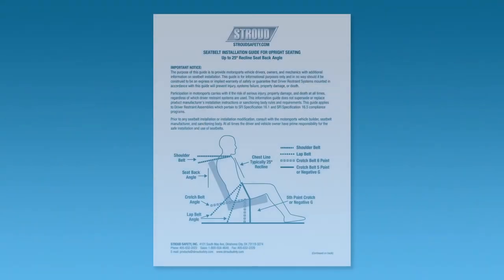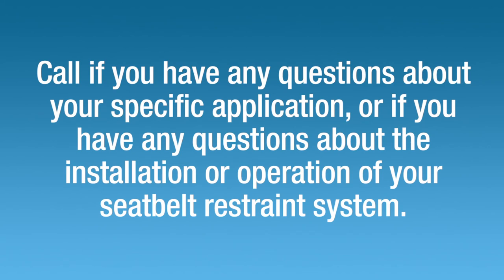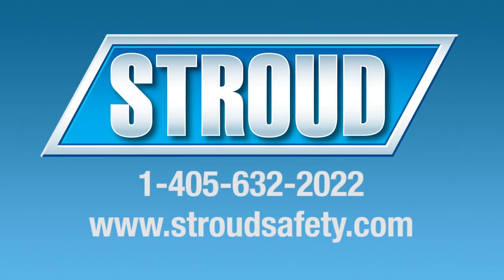For more information, we recommend that you refer to our seat belt installation guide available for download on our website. Please call us if you have any questions about what type of seat belt application may be best for you, or if you have any questions about the installation or operation of your restraint system. Your safety and satisfaction are very important to us. Be sure to visit our website to see all the products and equipment available and the latest news from Stroud Safety.